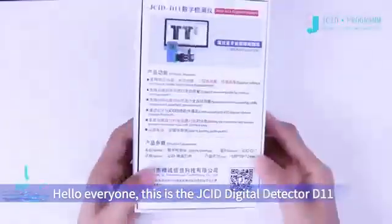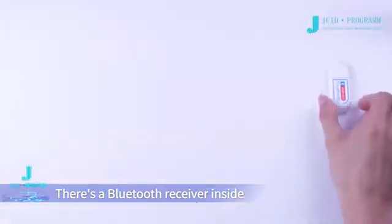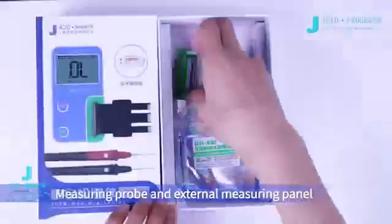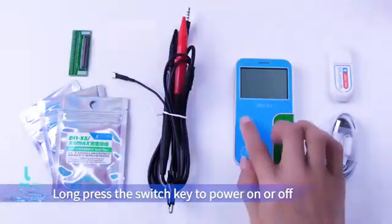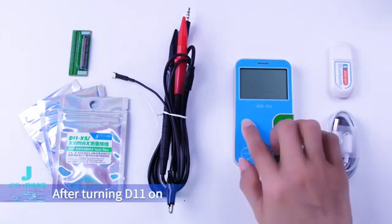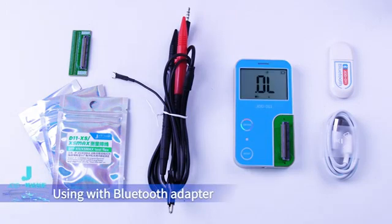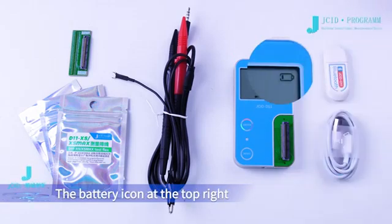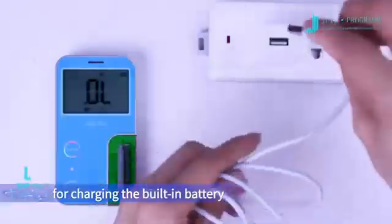Hello everyone, this is the JSEAR Digital Detector D11 unboxing. There's a Bluetooth receiver inside, one D11 host, one Type-C charging cable, measuring probe, and external measuring panel, along with the X-series measuring cable. Long press the switch key to power on or off. The battery icon at the top right of the screen is the power display. The D11 host has a built-in battery, charged using the standard Type-C charging cable.